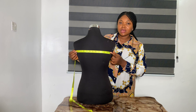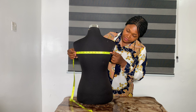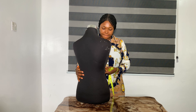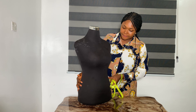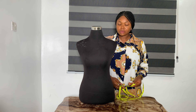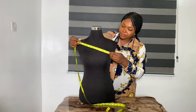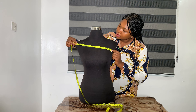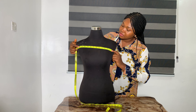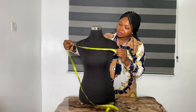Notice how the shoulder width is wider than the back width — this is very important, especially when making clothes or a dress, as it helps with the fitting. The next measurement is the chest measurement, also called the upper bust. You place your tape from one point to the other, and that is 12 inches — this is the upper bust measurement.